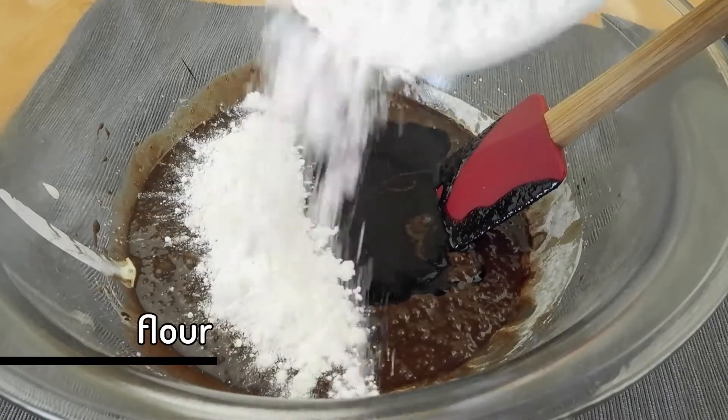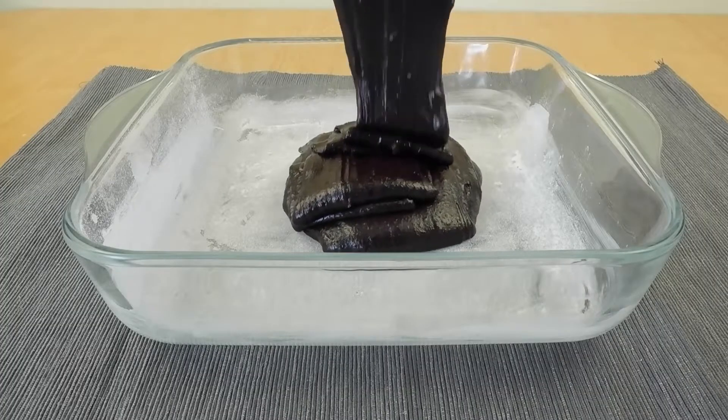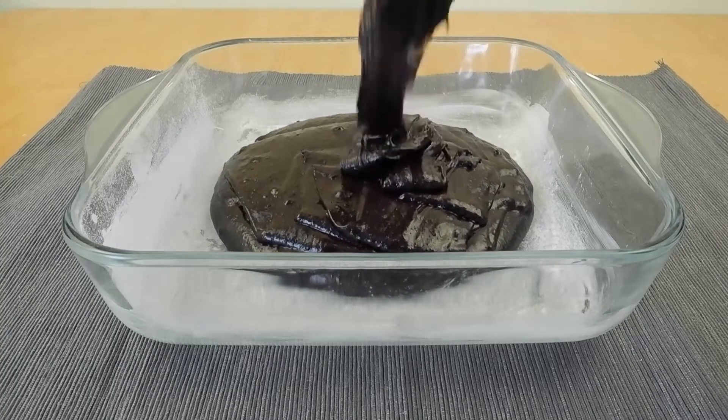Finally add some flour to this and fold it in. I mean, look at the texture of this dough. If there weren't any raw eggs in it, I'd eat that up just like that.